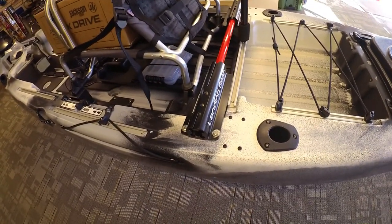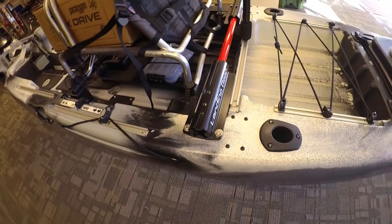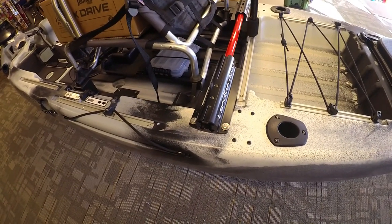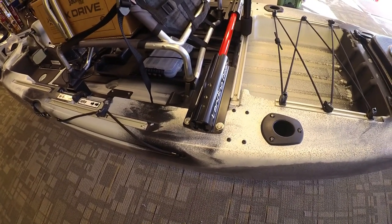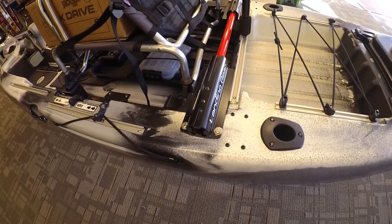Once everything is located where you need it and tightened down, I'll go back and remove one bolt at a time and secure it with Marine Goop to make sure I get a good seal and don't get any water in the boat.